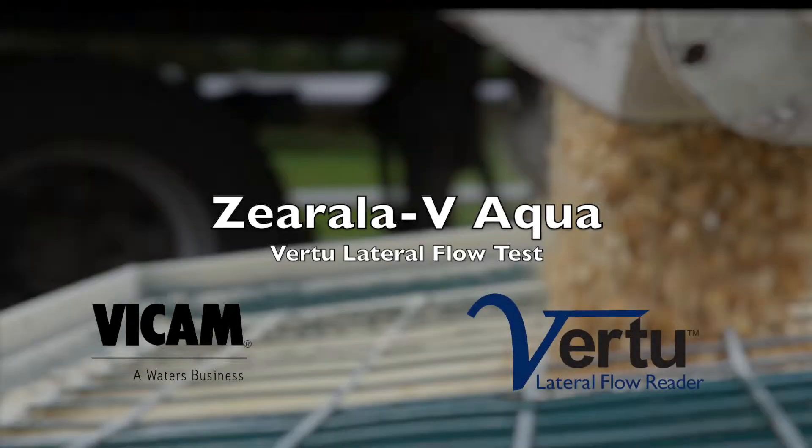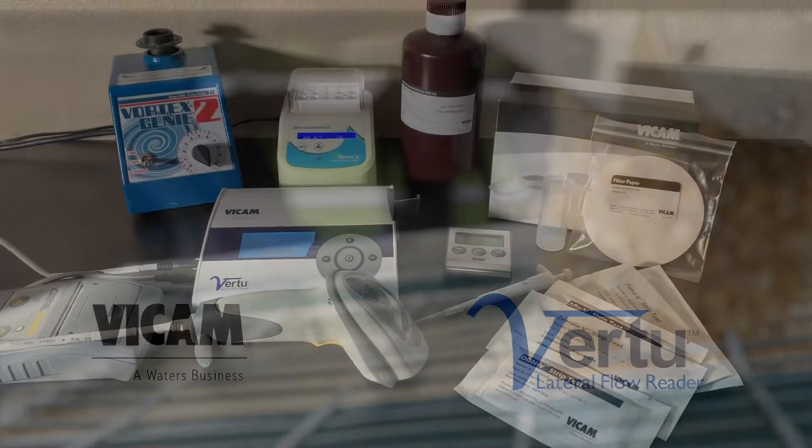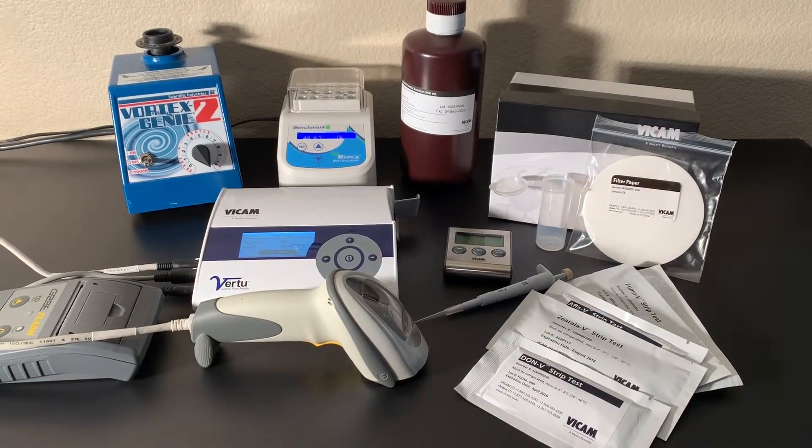The Zarella V Virtu test is part of the Myco 5-in-1 single extraction series of lateral flow test with precise numeric results.